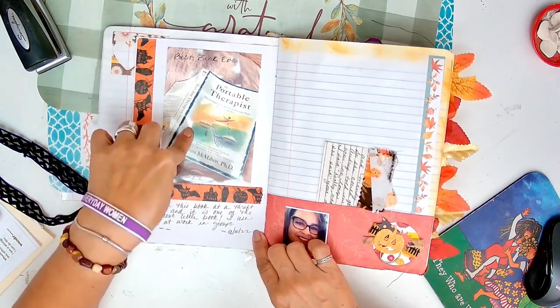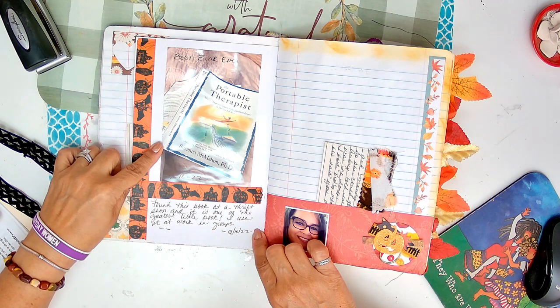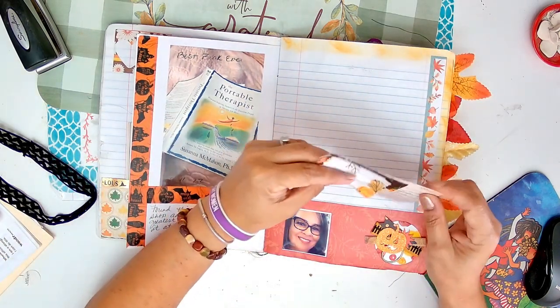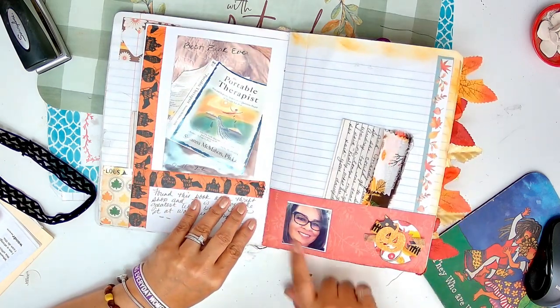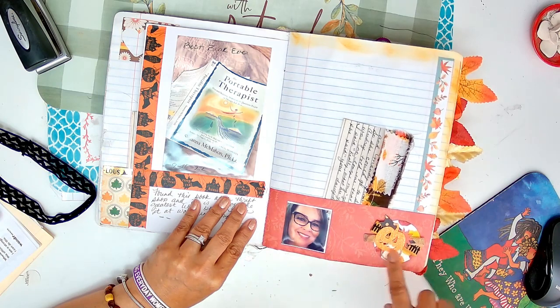So this is a book that I bought and I loved it. Best book ever I wrote. Found this book at a thrift shop - it was one of the greatest little books. I use it at work in groups. A journal card. This is funny because this is a picture my daughter took of me using filters. So I just put that there. This is a cluster that I made.